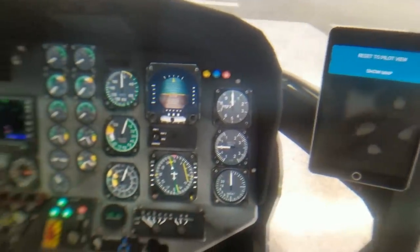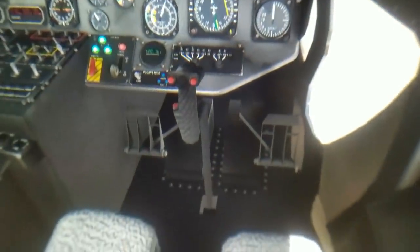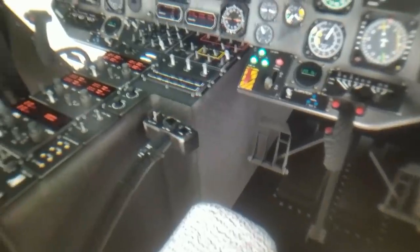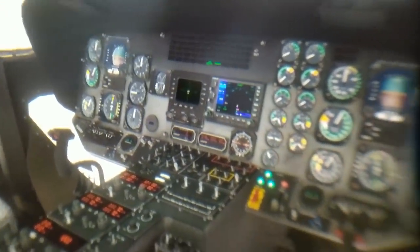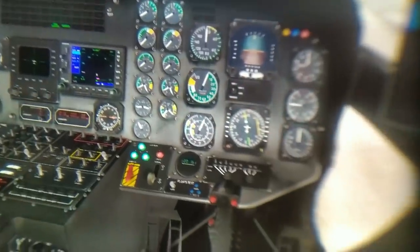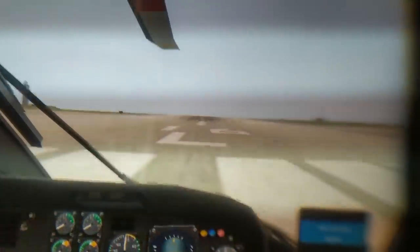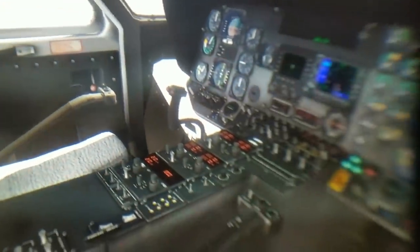And here we are now in the cockpit of a helicopter. I do not remember what kind of helicopter this actually is — I know that you for sure know it, so please let us know in the comment section below what this helicopter is called. Let's have a look at the gauges and this helicopter in general. It simply looks stunning. It feels like you're sitting in this helicopter — you have all these switches, you can read everything perfectly. It feels like you're sitting right there. It's just close to photorealism.